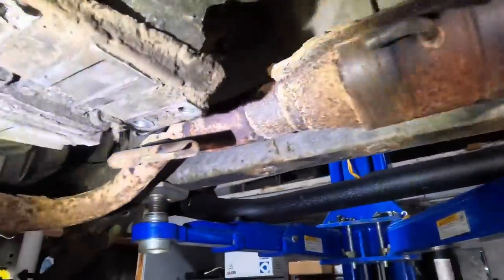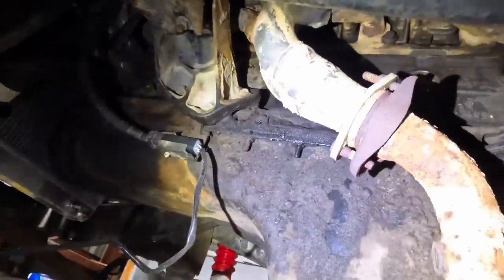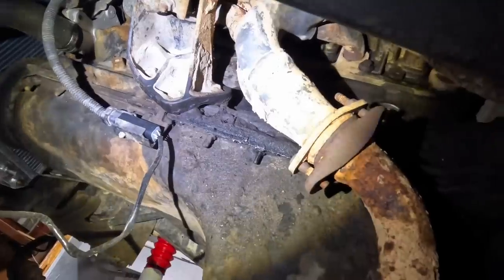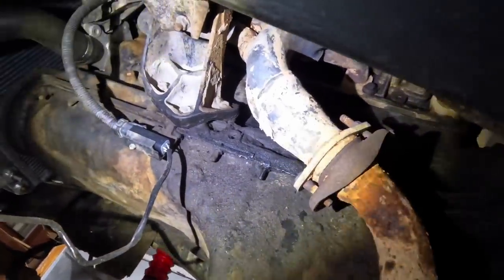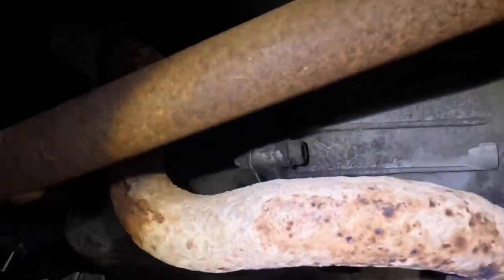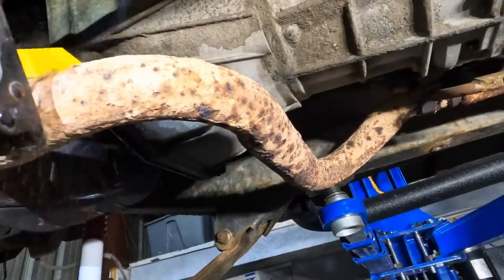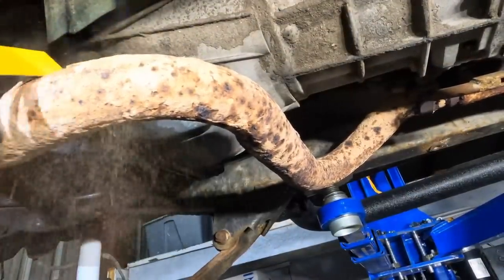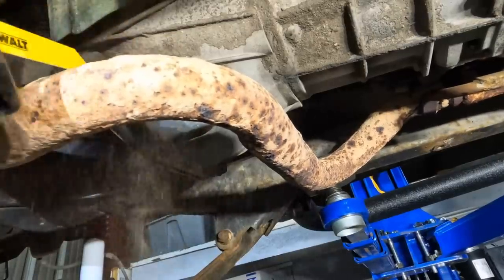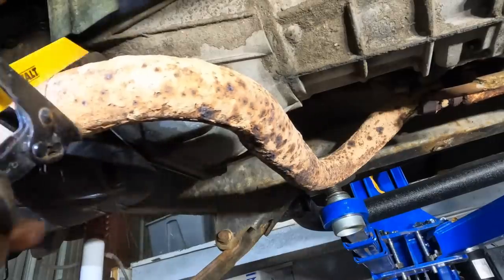Next obstruction is going to be this exhaust. I'm not even going to mess around with this. Because the customer bought a nice exhaust header for this Jeep, this pipe is rusted to junk and so is the rest of it. I'm not going to bother unbolting that. We're just going to sawzall this off right now. Incoming loud noises. It's just disintegrating.